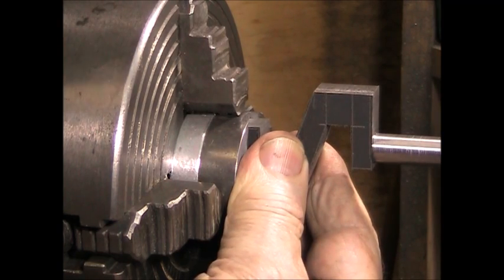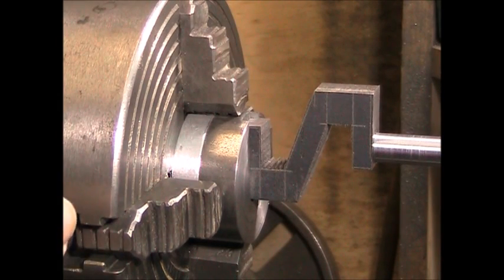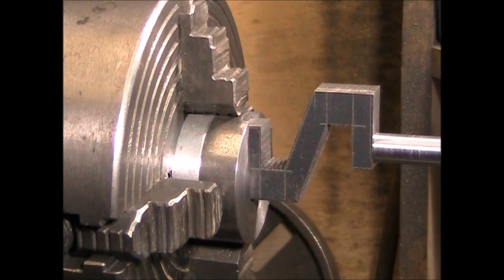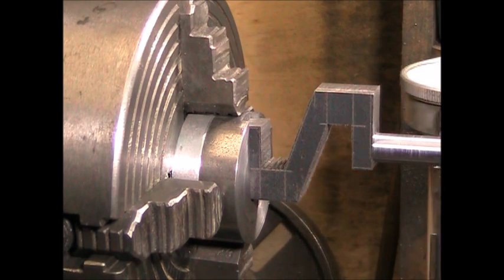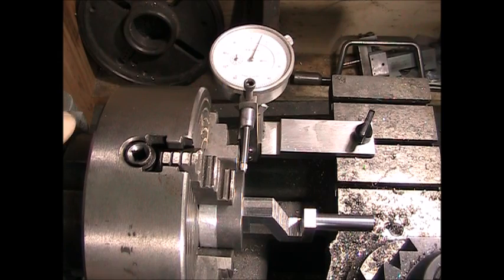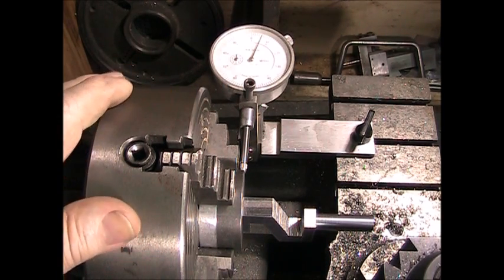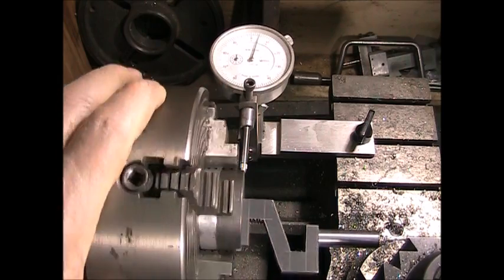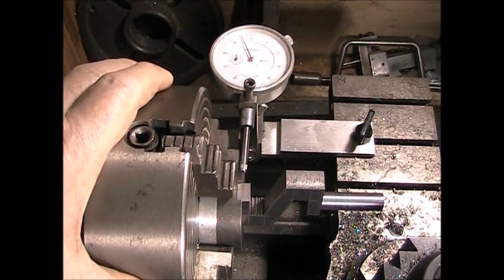Now I've got it mounted, but I need to center the fixture on the lathe axis. Since the four-jaw chuck is not self-centering, I'll have to get it centered using a DTI — a dial test indicator. Right now the needle on the DTI is sitting at about plus five, and if I rotate to the other side it's about minus five.